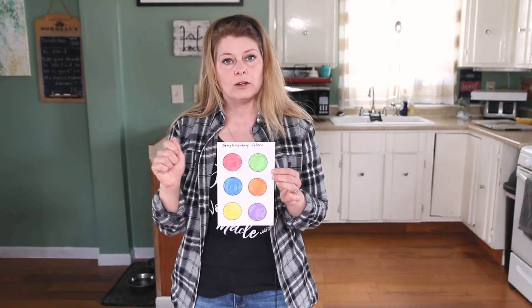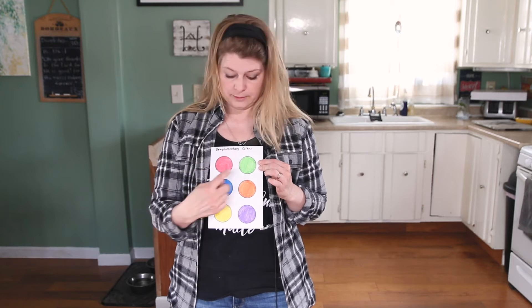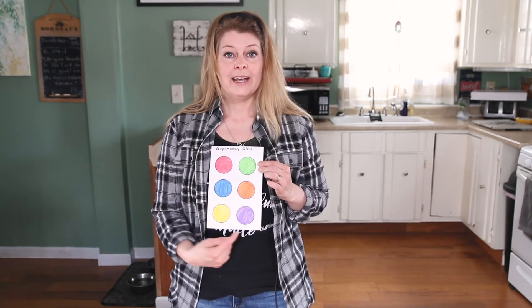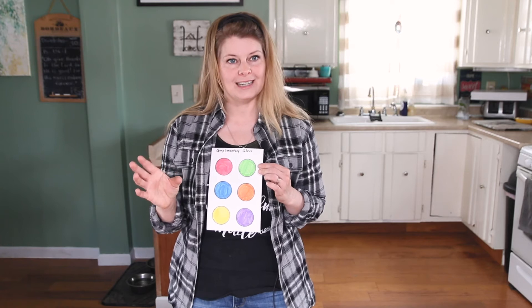I've given you a little cheat sheet — you might want to make your own little piece of paper showing that when it comes to complementary colors: red goes with green, blue goes with orange, and yellow goes with purple. That will be kind of like your reference sheet you can look at in case you forget the lesson when you're not watching it.